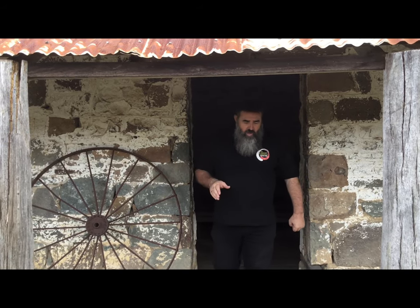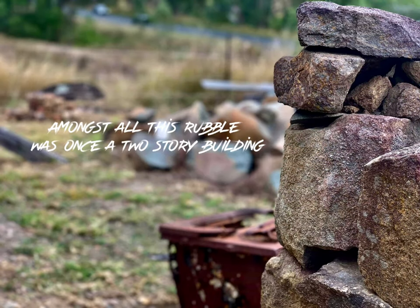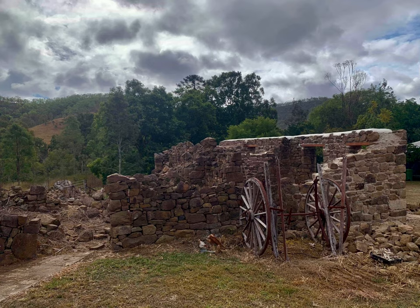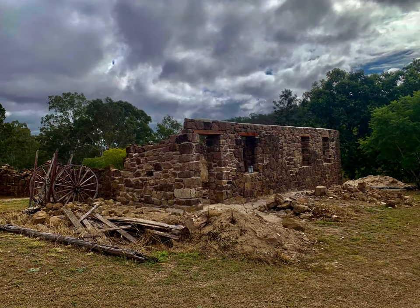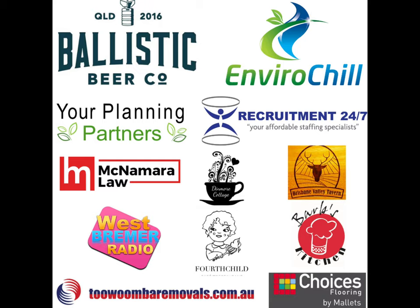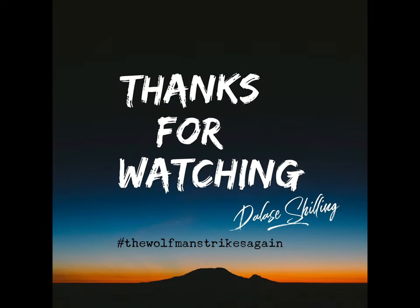Well boys and girls, that's Moore. We've had a fantastic day. Do take the time to come out and visit Moore — it's not far from Esk, about an hour and seventeen minutes or an hour and a half from Ipswich. Make sure you pop out and explore what we like to call the Two Hour Circle. I'll see you around the traps somewhere guys. Bye for now.